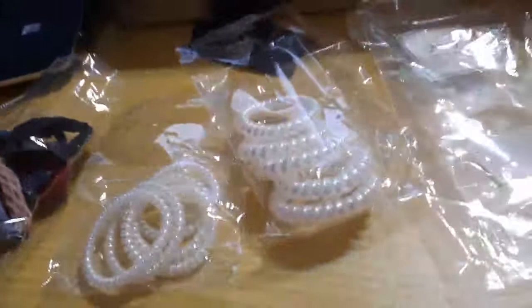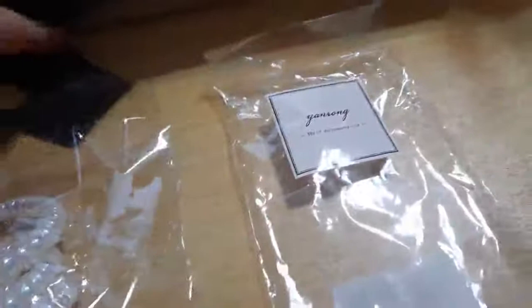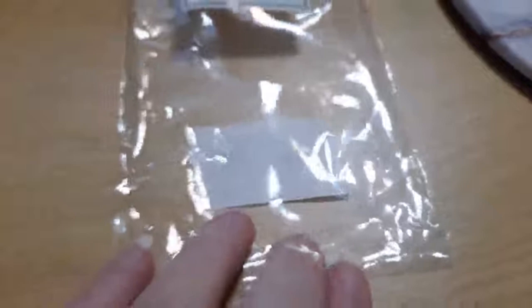The first thing I noticed is there's a lot of packaging. It comes in a large bag that folds over and reseals quite nicely. Inside is the Yanrong hair accessories package marked handmade, made in China.